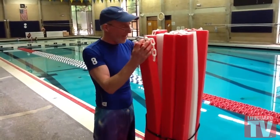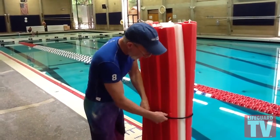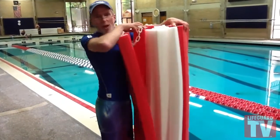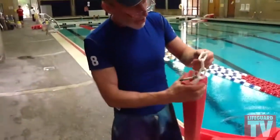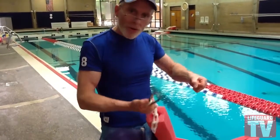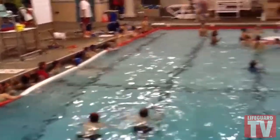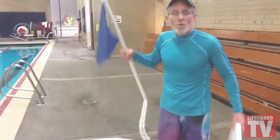Hey swimmers, Coach Kevin here. For the boundary system — as you can see, these are all roped together with a bungee cord. Just take that off — we'll use the bungee cord later. We're going to drop this right into the pool and stretch it out. The chain that runs through the whole boundary system is a lightweight plastic chain that floats. At each end we use a carabiner, and sometimes a bungee cord to adjust tension or position.